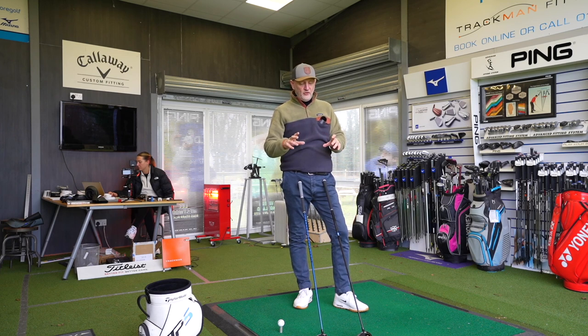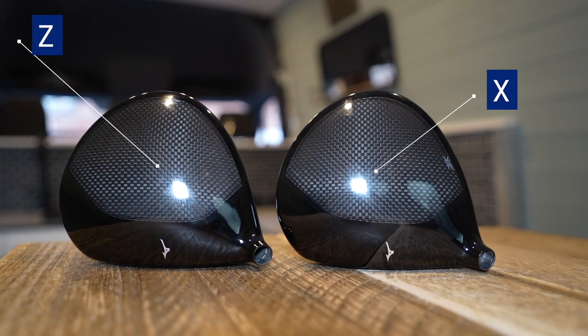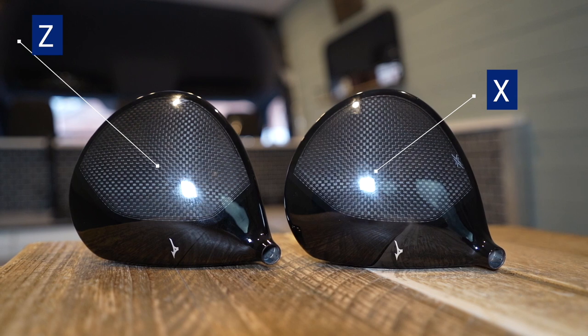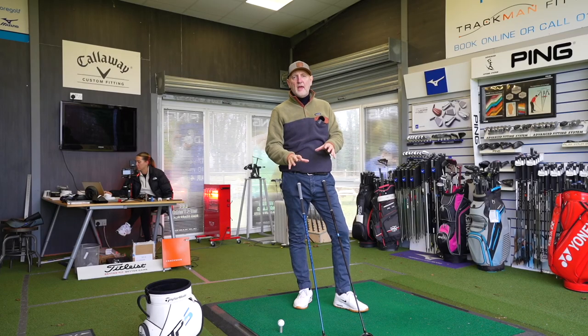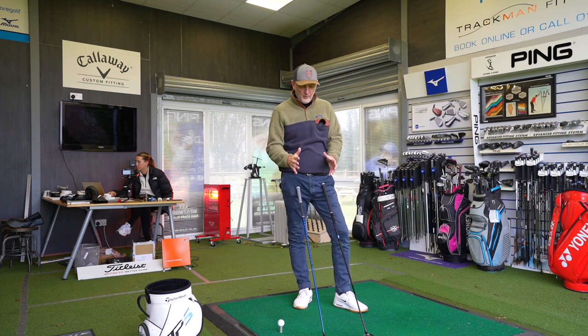We'll get to the data at the end in terms of overall performance. But first I just want to see how these two drivers look. From the crown at address they're very, very similar indeed — at first glance you'd hardly notice the difference. They've got this new look that Mizuno have adopted in the last couple of years: that thicker black line at the front into the checkered flag element, the Mizuno Chevron showing you where the center of the club face is. My thing with the look is it's okay, but it does nothing to assist with alignment and if anything my criticism is it's a little bit distracting.